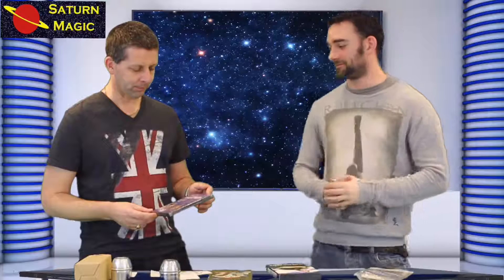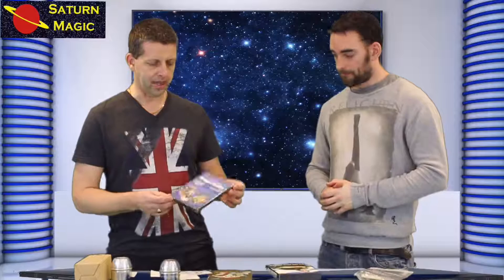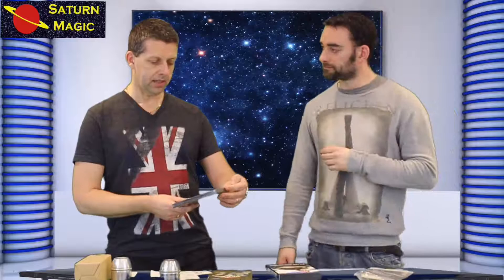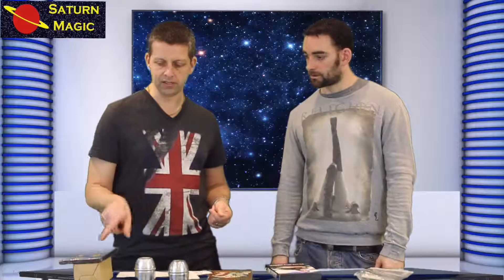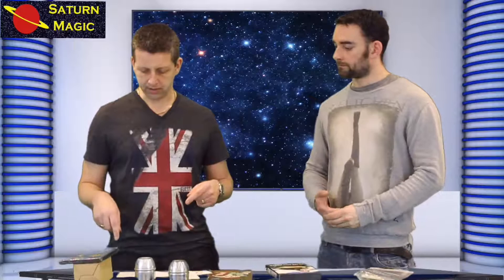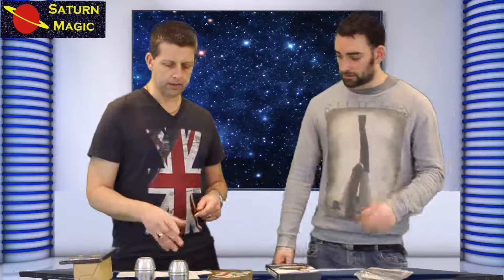So this cups and balls set — the reason we think it's so good is you get two DVDs which teach you all about the cups and balls and how to use them, plus you get a set of cups and balls. We've got two cups here on the table — one's a little bit bigger than the other. This is a standard size cup from a cups and balls set in the aluminium range; this is the size you get with this set. The price is £22.99 for the double DVD, three cups, and the balls.